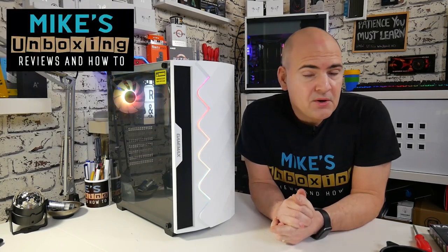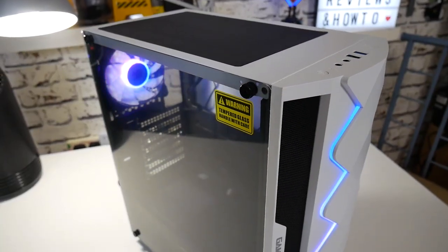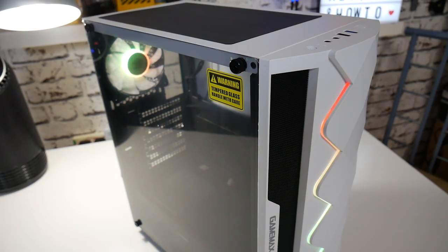Hi, this is Mike from Mike's Unboxing Reviews and How-To, and today we're going to be taking a look at the GameMax Diamond. Keep watching to find out more.